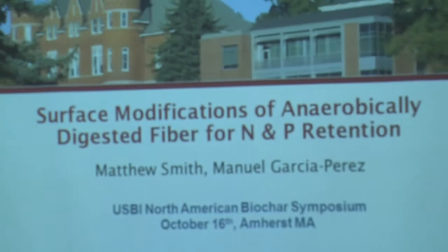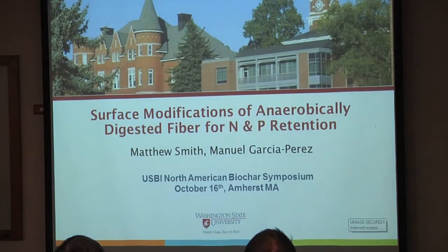I'm looking at surface modifications of anaerobically digested fiber, and we're specifically looking at trying to get some of those nutrients out. We're working with anaerobic digestion and looking at this because, while it can be a good system for managing some of the carbon waste, especially flush dairy manure, it's not a nutrient management system.